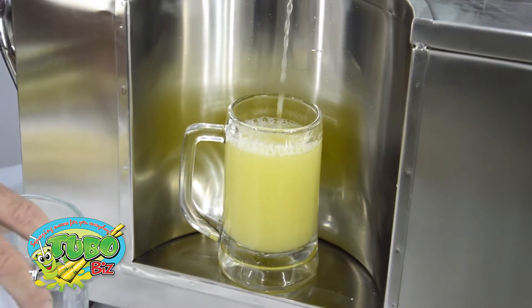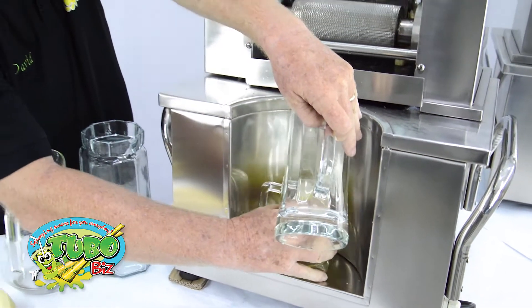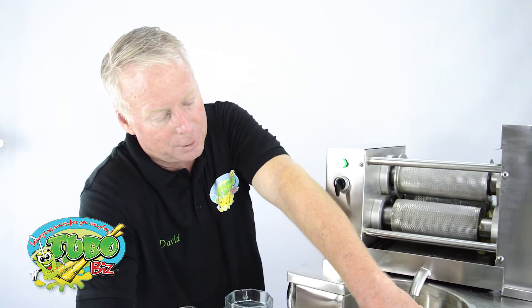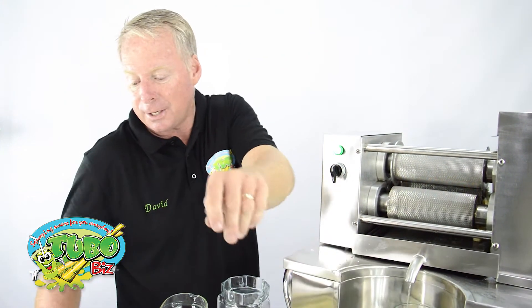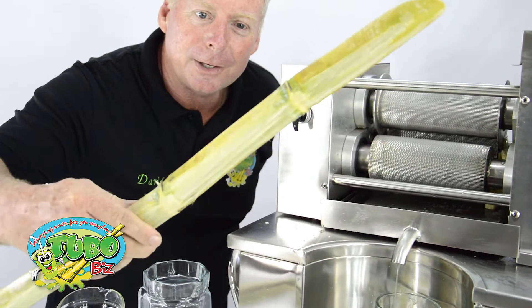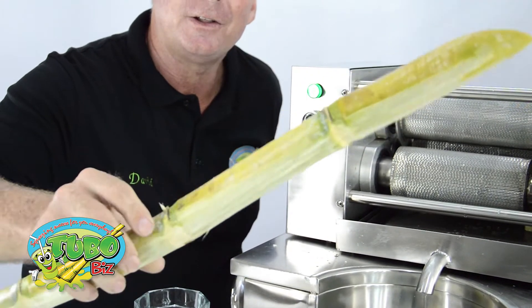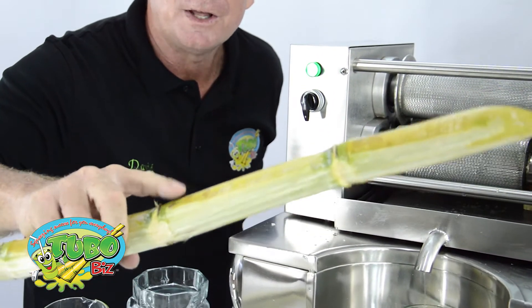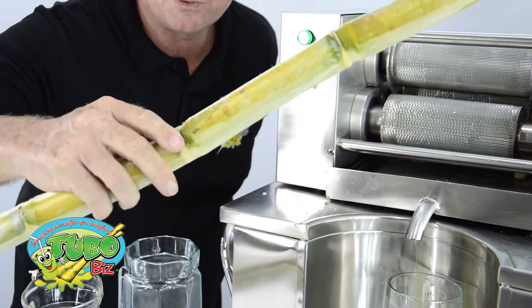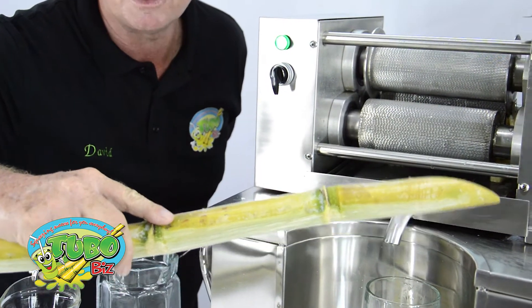Next we're going to make a green color cane juice — a nice attractive light green — and I'm going to show you the technique. Look at this cane stock. What I did is I peeled it halfway. I left half of the skin on and the other half is off, so that's like putting natural food coloring in it because the pigmentation will become part of the juice.